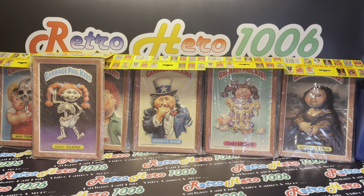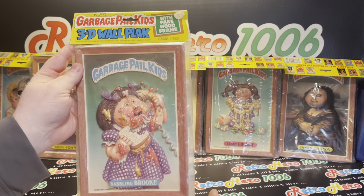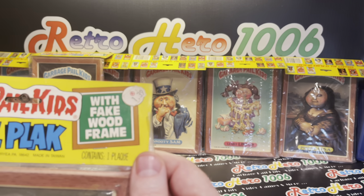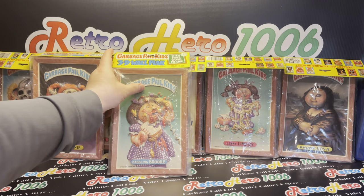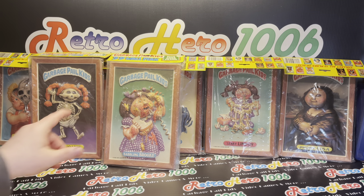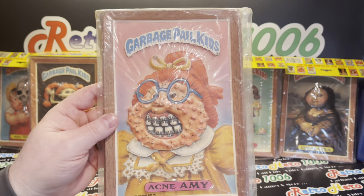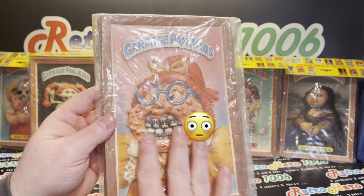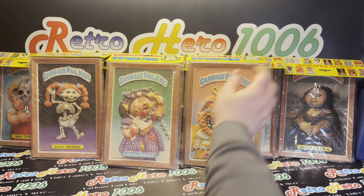So there is Boney Joanie. The second one I have here is Babbling Brooke — she is absolutely adorable, still has that price tag on there. I don't know who Circle K is, but it was $1.39 whenever that was bought, so I'm assuming that's probably back in its heyday. Another one: Acne Amy 3D. Absolutely beautiful. You can feel that on her face. Acne Amy.